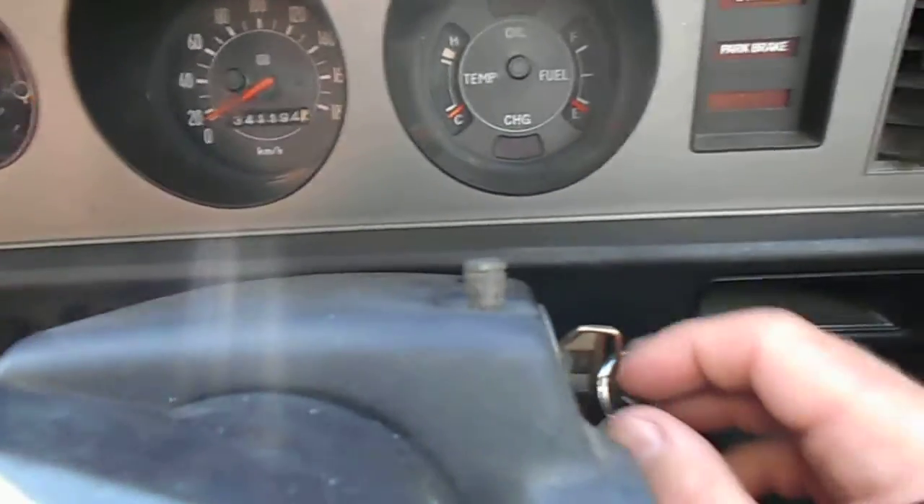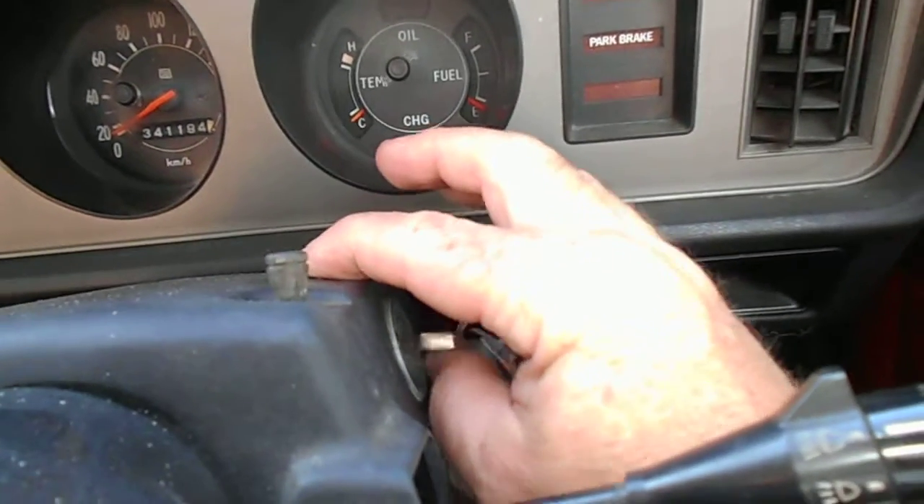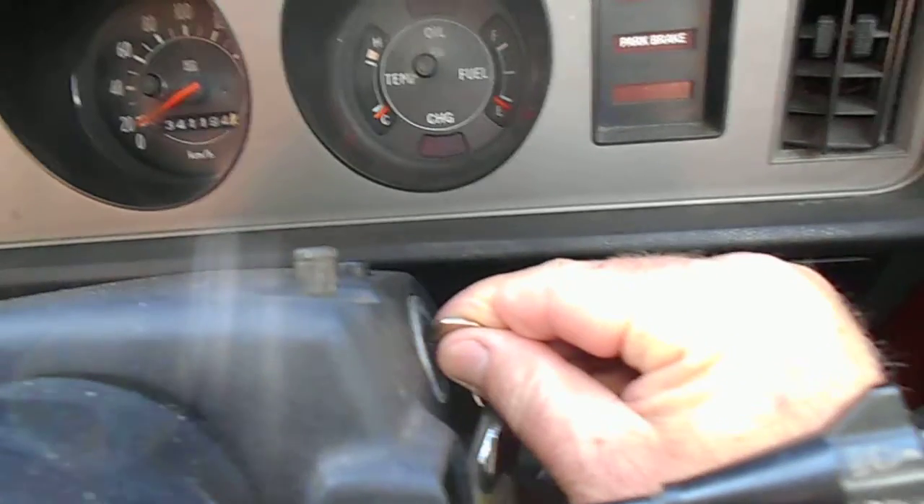On a lot of cars, to take the keys out of the ignition, there's a little button somewhere — you push that down and then you can turn it. That's a safety feature. You'll notice that it just pops up.